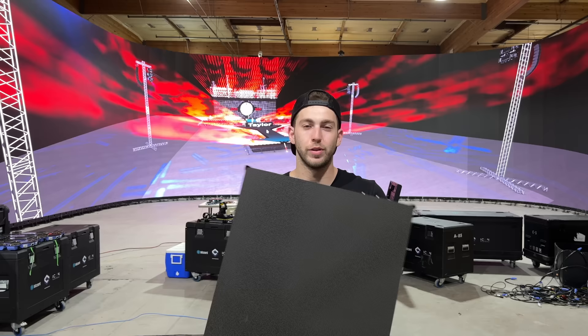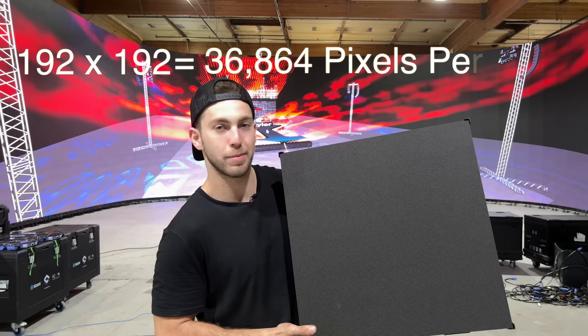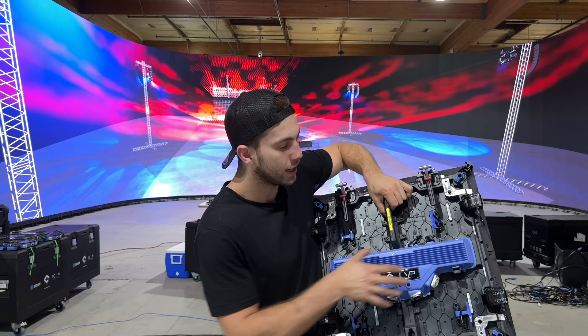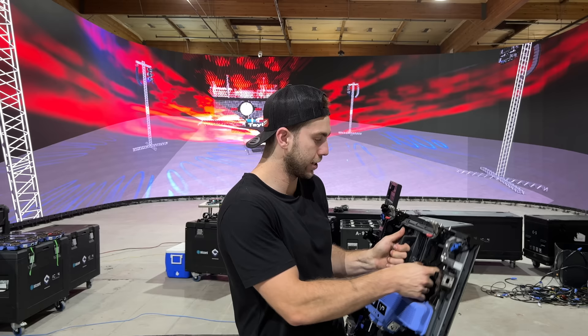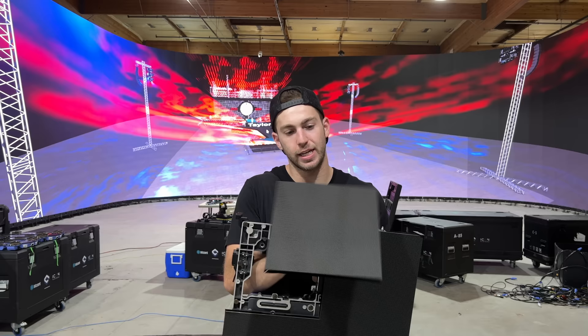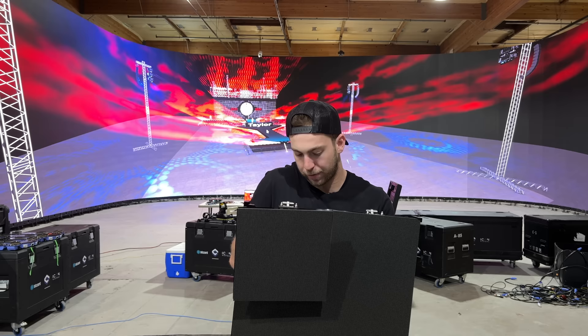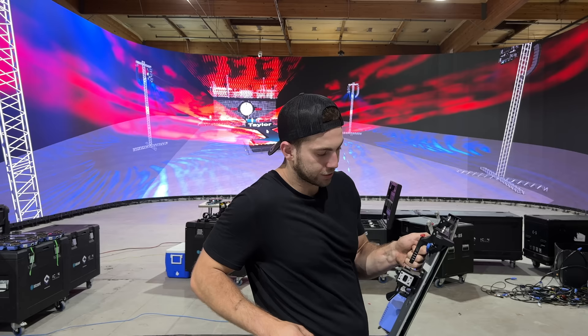These panels are specifically built for virtual production. The number of pixels is 192 wide by 192 tall — multiply that together and that's how many pixels are in one panel. There's something called a spline — it's the brain, pushing signal to the four quadrants called modules. Each module can fully come out. Just like that — these have a magnet on the back. There's a connector on the back of the module and a connector on the spline. You line them up and it magnets right in.